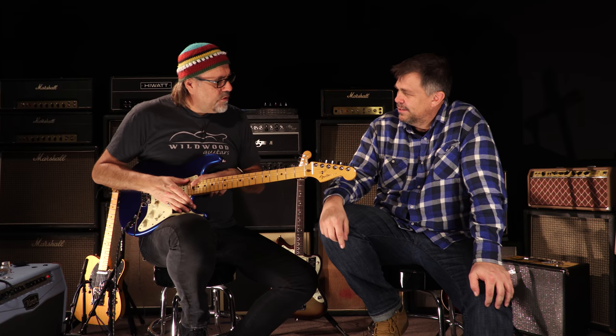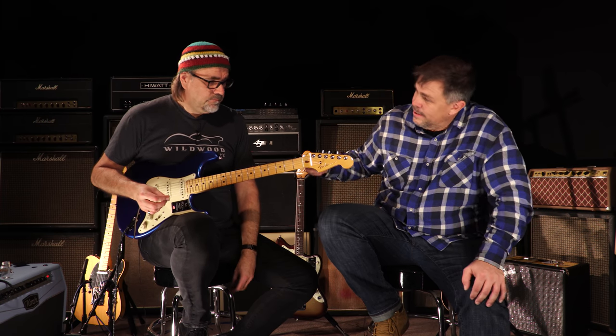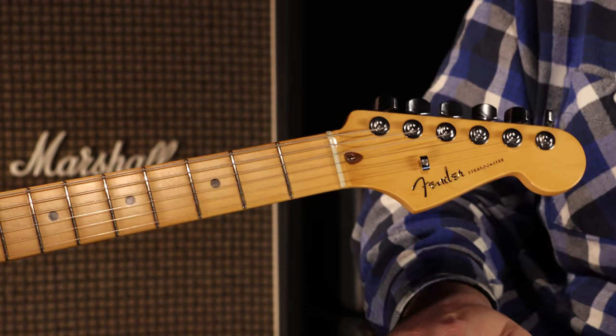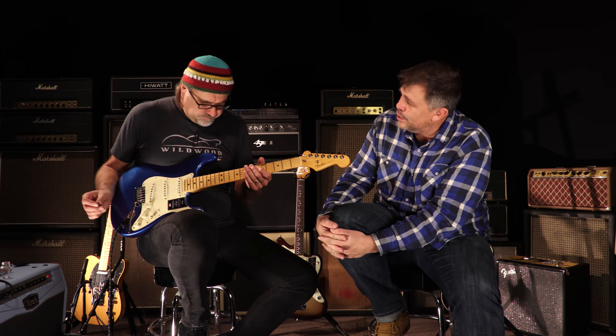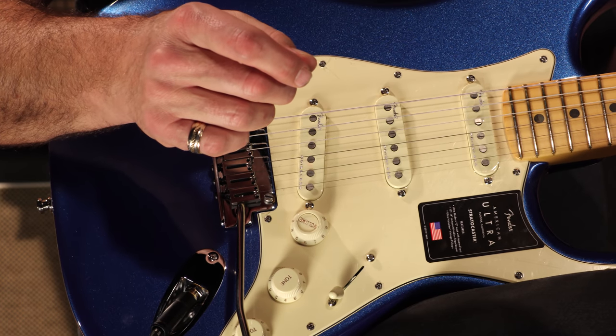We've got a 10 to 14 inch radius, 22 frets, medium jumbos — because you want tall but not wide. And in keeping with the modern playability but vintage tone, they kept a bone nut on here. No modern craziness in the nut area. Bridge is still pretty traditional — slightly modern version — but the general idea is a vintage Strat with all the modern playability.